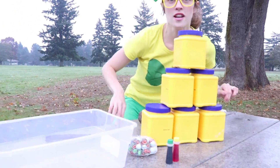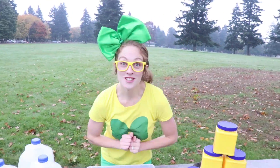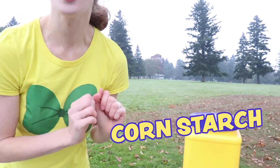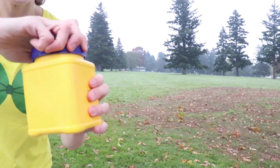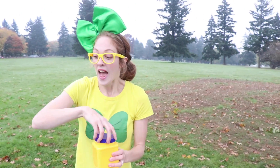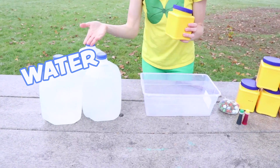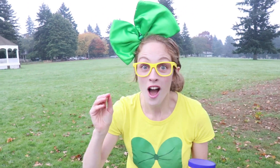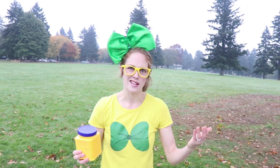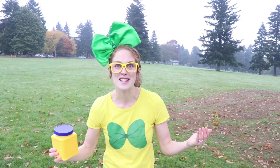Look at this! This is where we're gonna do our science experiment. This right here is corn starch, which is a solid. It's kind of powdery. And this right here is water, which is our liquid. Today we're gonna make oobleck. Oobleck is a substance that's like a liquid and a solid at the same time. Isn't that crazy?